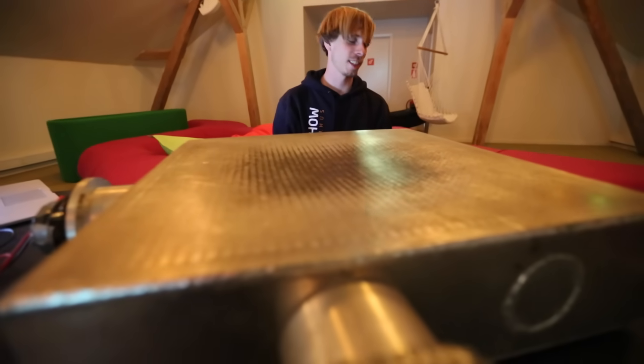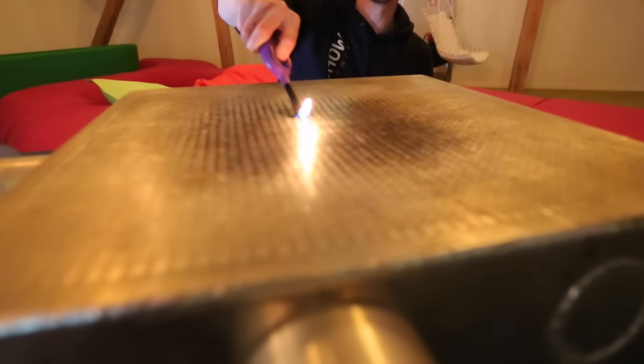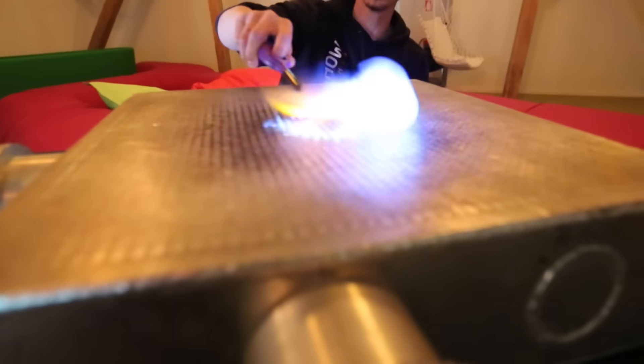So do you want to light it up? Yes, I really want to light it up. Why did you make this? Because we really liked the Rubens tube, but then we thought: when you put on more fire, it always gets better.